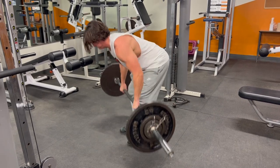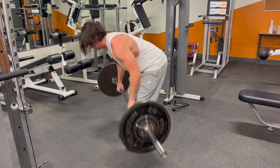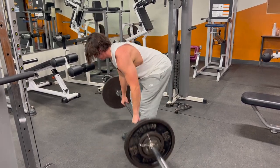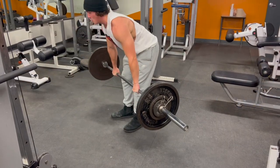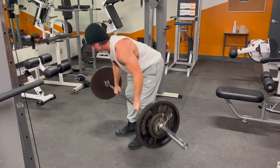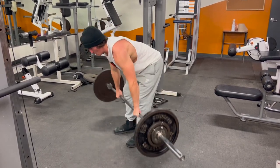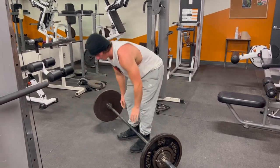So then I went over to bent over rows. This is a fantastic back movement. It carries over really well to the deadlift, bench press, and squat for stability and building that area where you rest the bar when you squat. All my upper body workouts are basically either a bench press or an overhead press paired with a row — you really can't go wrong with that. So I just went for three sets of 10 here on the bent over row.